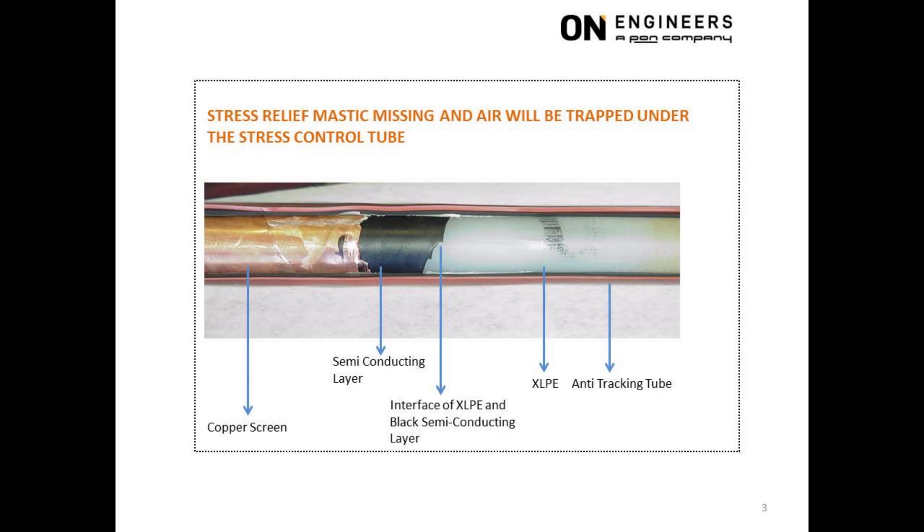At the interface of the white XLPE insulation and the black semiconducting layer, we have two observations. Firstly, there was no stress relief mastic at the interface. The mastic is usually yellow in color and from the picture, no stress relief mastic was used. With the absence of mastic, there would be trapped air at the interface. This trapped air was unable to withstand the operating voltage and there will be partial discharge at the interface.